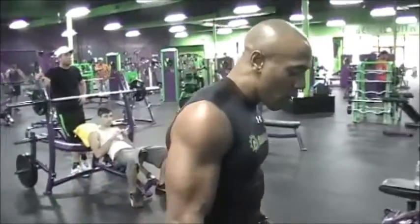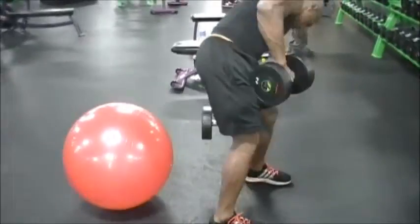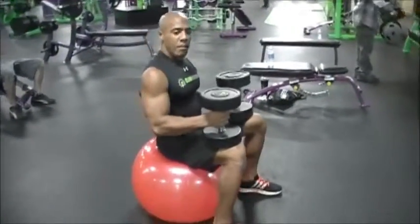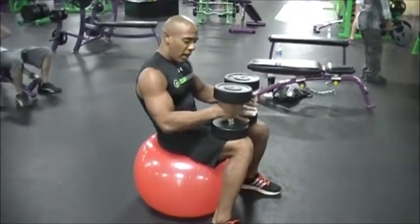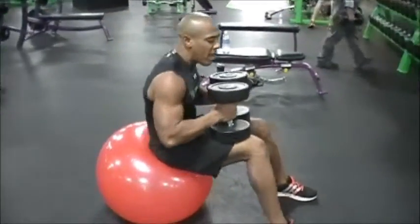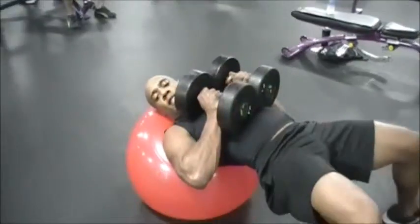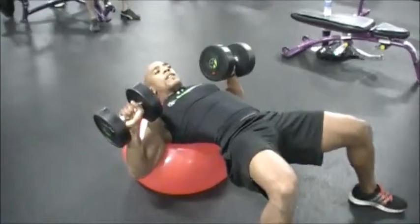Go ahead and grab the dumbbells. Make sure you sit on the stability ball first. You have a couple of lumps right here — you're going to feel these when you come out. All right, roll out just like this. Make sure you hit your chest the whole time.